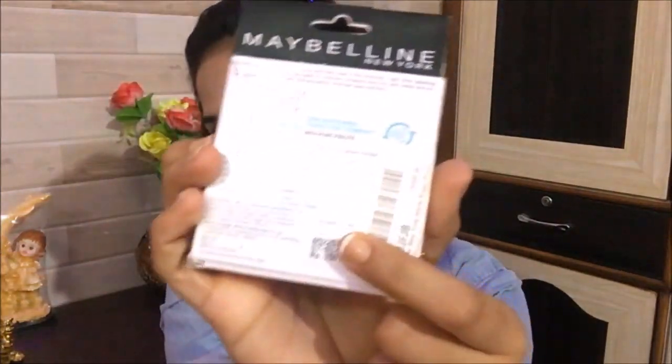It's out of packaging in white plus mint color. I bought it in pearl shade for 150 rupees. The net weight is 8 grams.